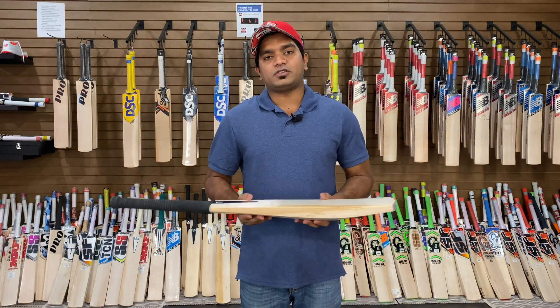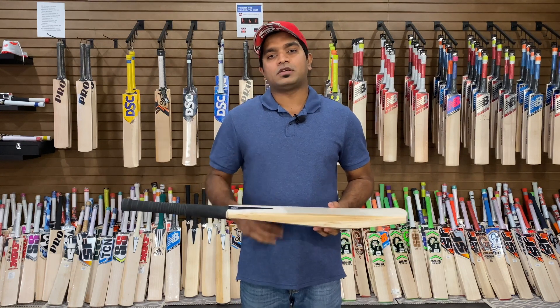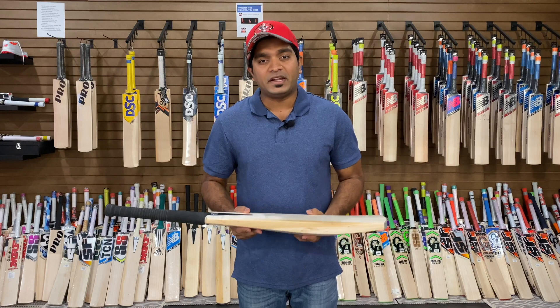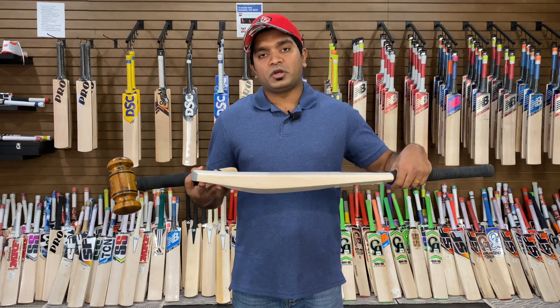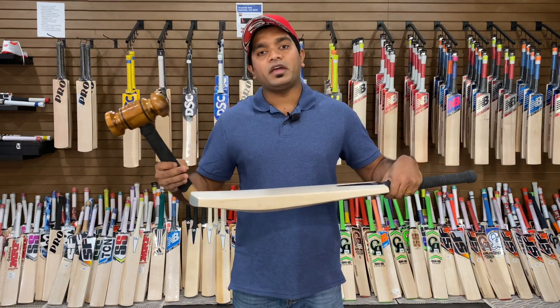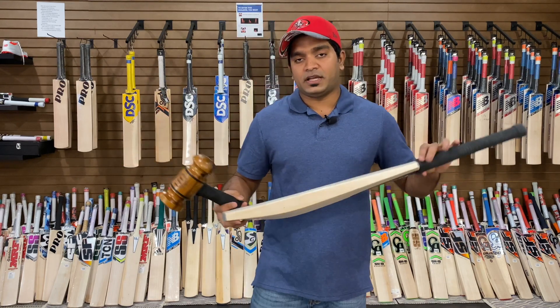Now let's take a look at the performance of the bat. We'll be measuring performance in three ways: starting with a mallet test, then a ping test with an old ball, and also with a new ball. We'll start from the toe of the bat, working our way towards the splice, stopping when the performance subsides.